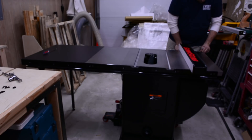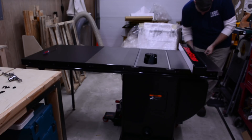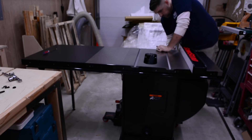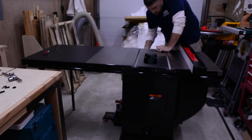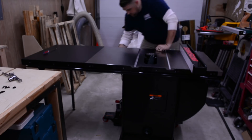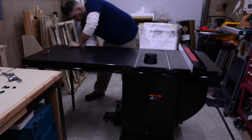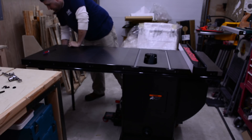Attach the fence handle to the fence and adjust the clamping force to achieve a moderate amount of force to hold the fence in place. Move the fence to the left edge of the tube and adjust the tube so that there is a one-sixteenth inch gap between the front rail and the glide pads of the fence. Do the same on the right end of the tube, then tighten all the bolts down to hold the tube securely in place.